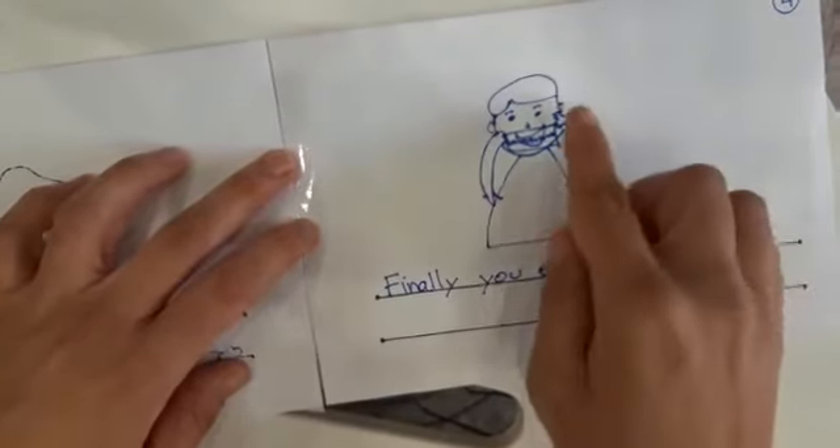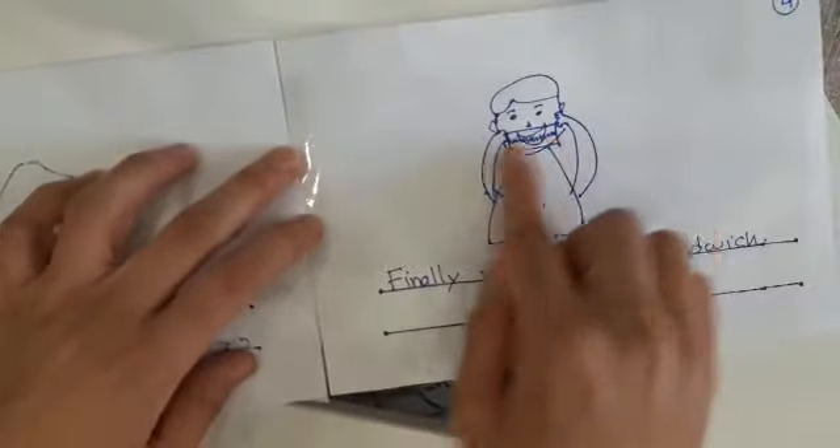You see and I drew a boy eating the sandwich and that's it!